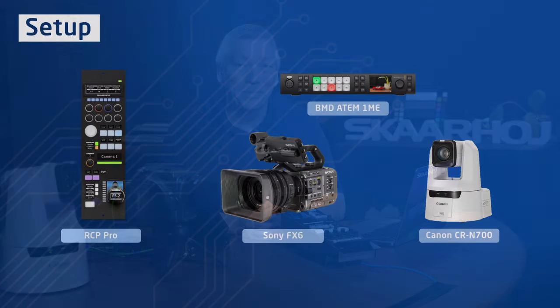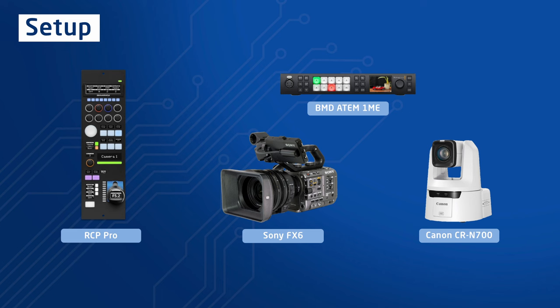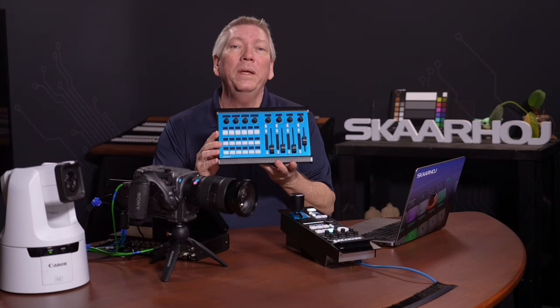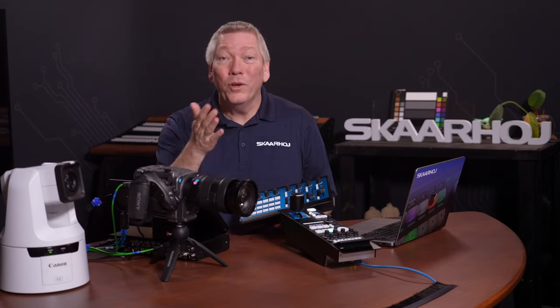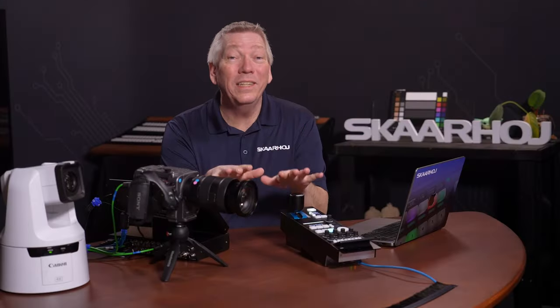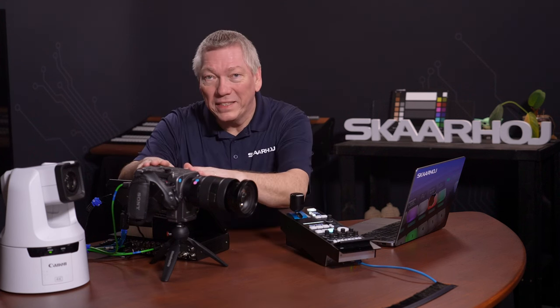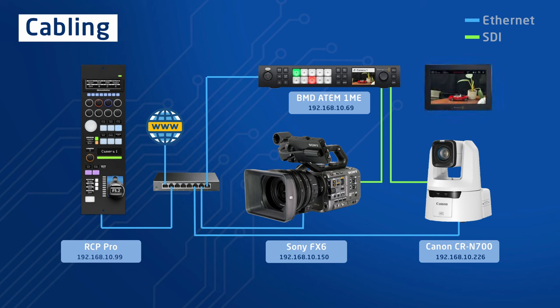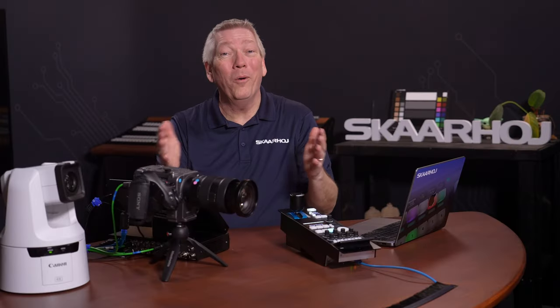Let's have a look at the setup. Today we're using an RCP Pro, cameras from Sony and Canon and an ATEM switcher. But these are just examples — it could be any Blue Pill product such as the Colorfly, and it could be many other cameras and video switchers. You can find a full list of compatible devices on devices.skarhoj.com. On the Sony FX6 I'm using a USB to Ethernet adapter to make it network based. Then I've connected Ethernet cables to a switch and set static IP addresses on all devices. I've also connected SDI cables from the cameras to the video switcher and from an output to a small monitor.